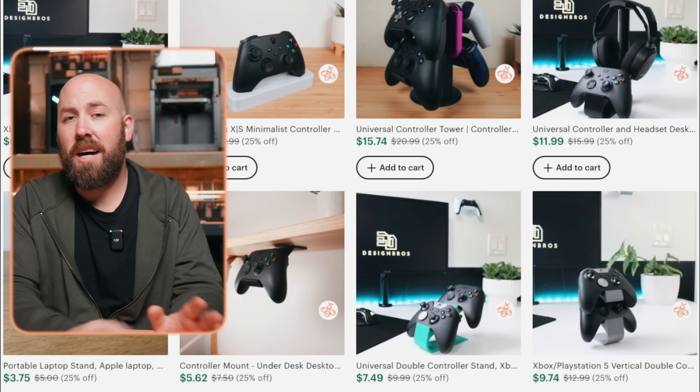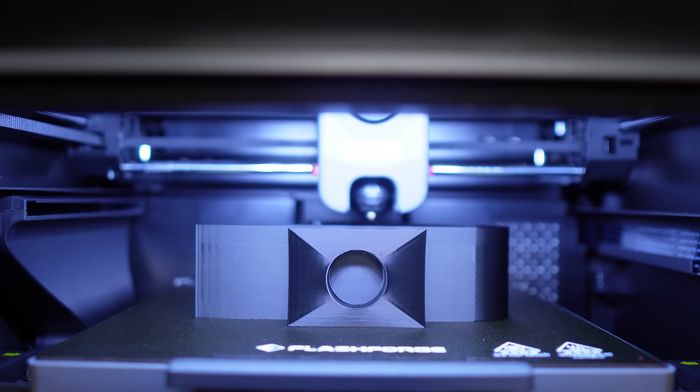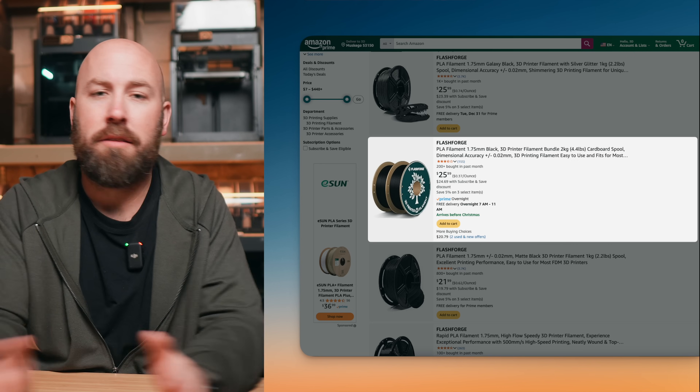Am I saying you should never negotiate filament deals? Absolutely not — there is a time and place for everything. However, if you are building your first rack with your first printer, do not waste your time trying to negotiate a pallet of filament on Alibaba. Go to Amazon, buy the few spools you need, make a few sales, and prove the concept of your print farm first. As for what filament to get — whatever works the best and most consistently for you. I've been running a ton of Flash Forge PLA matte black through these printers and it has printed flawlessly all season, at about $26 for a two-pack.